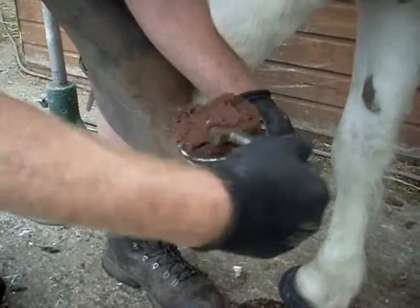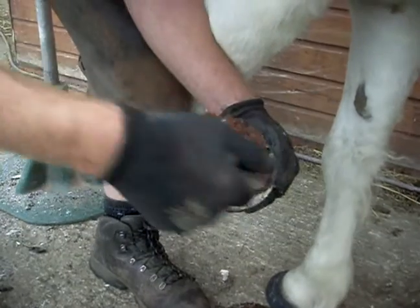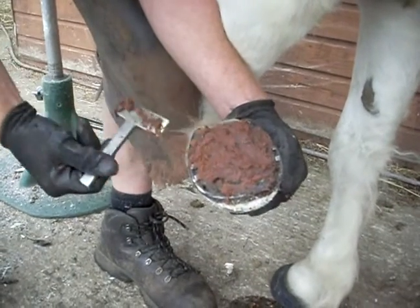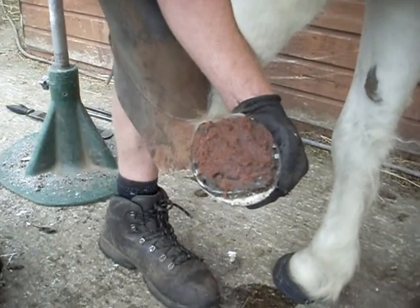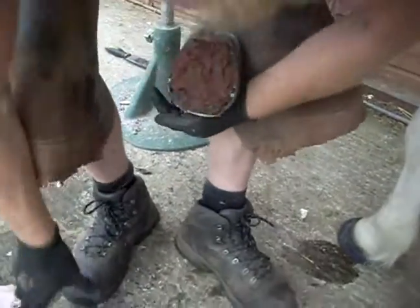As you can see, it has to be used in conjunction with some kind of pad because it's very paste-like and it wouldn't stay in there on its own. So with this hoof cast we need to support this area.